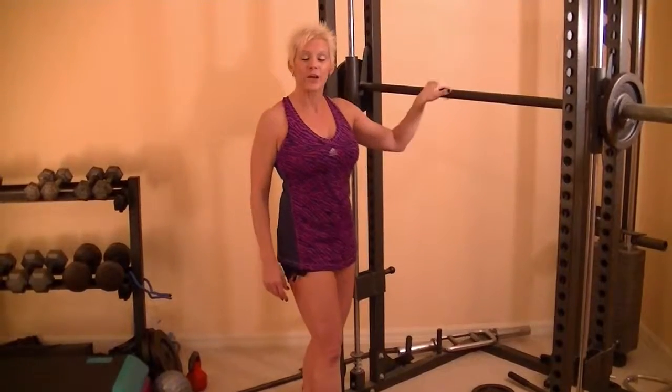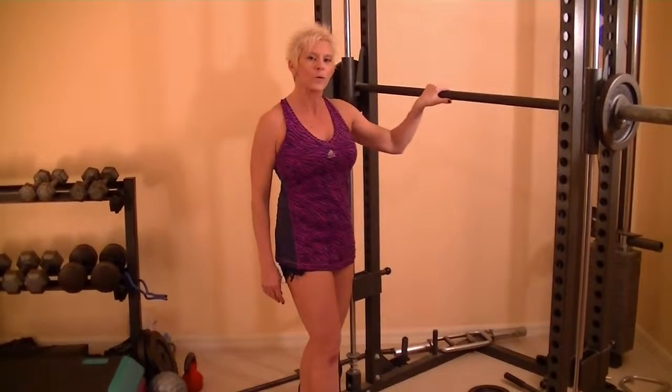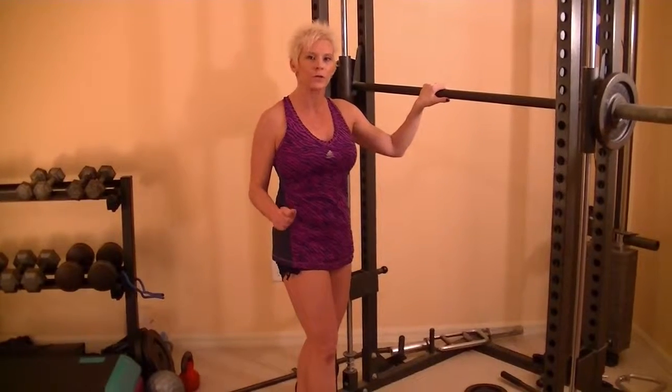Hi, Michelle here. We are going to use the Smith Machine, but if you don't have the Smith Machine, I'm going to give you an alternative.